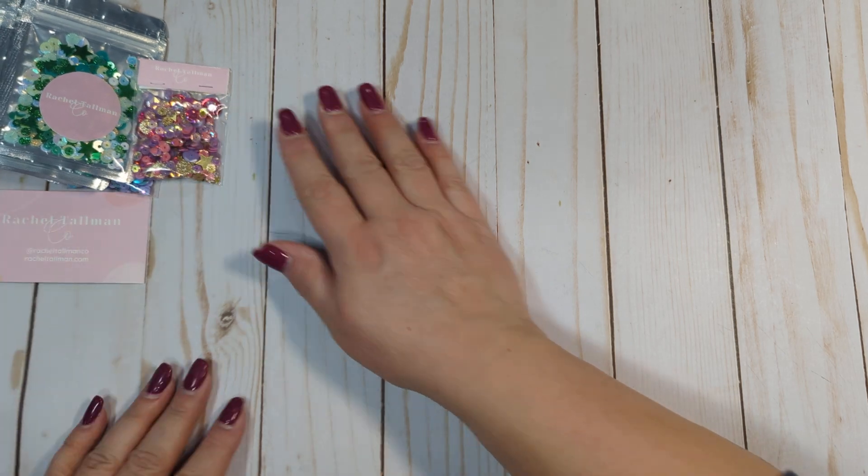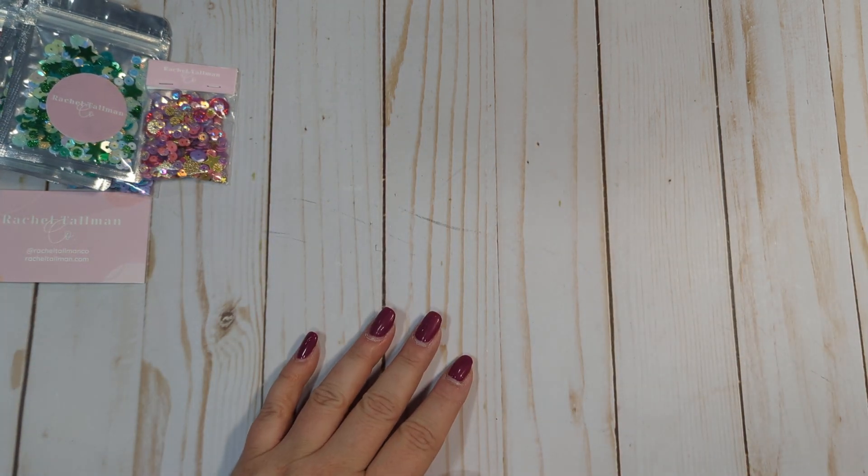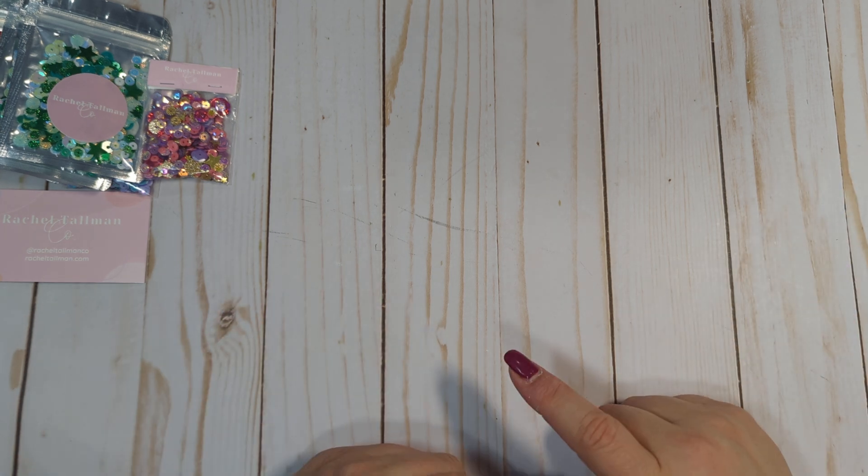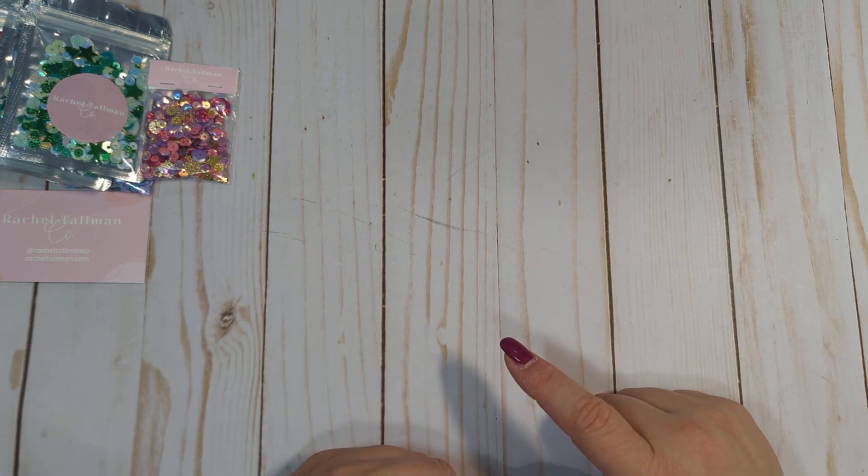I will link Rachel down below. I placed a rather large order on Frank Garcia's website on Black Friday because he had a discount code for, I think it was 20 or 25% off your order.